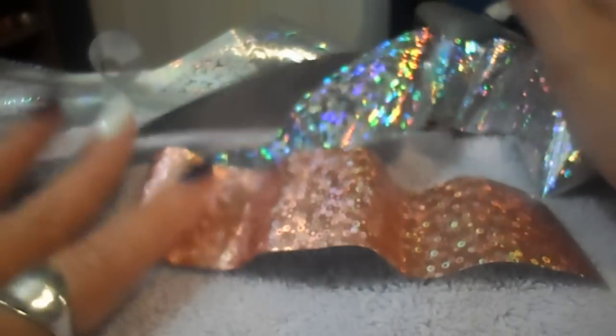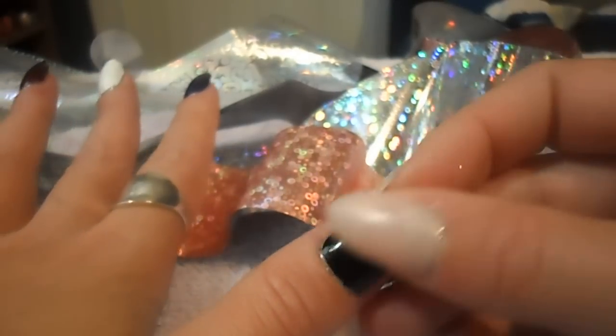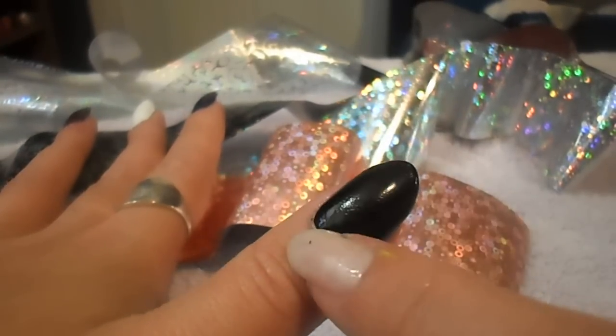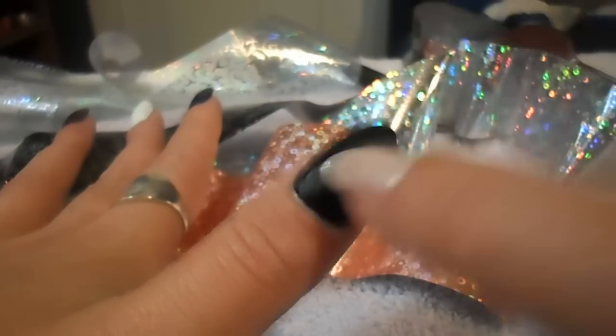I'm going to put it across my nail on the side. You can do this for all of your nails or as an accent nail. I'm just going to show you with my thumb here how I done that. I painted my nail and you want to let your nail polish dry 100% before you apply any foils.